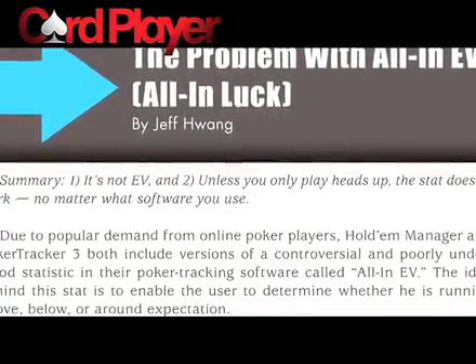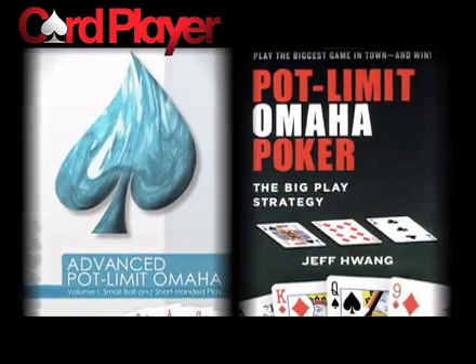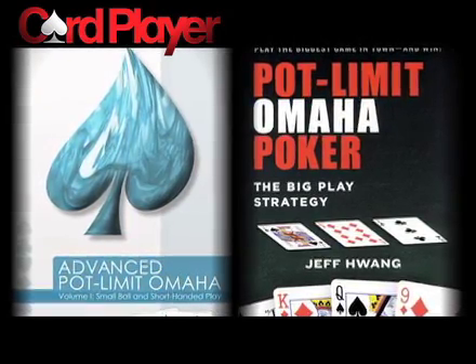Jeff Huang is a Pot Limit Omaha expert with an insightful column in Card Player and a number of definitive books on the subject. Card Player TV caught up with him recently to learn about big pot and small pot hands in PLO. The first thing you need to learn about Pot Limit Omaha is hand valuations and how not to get killed in big pot situations.